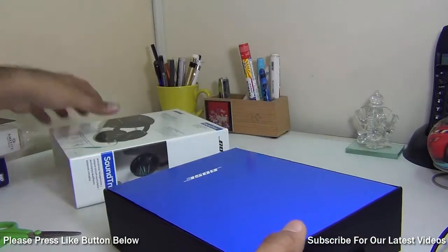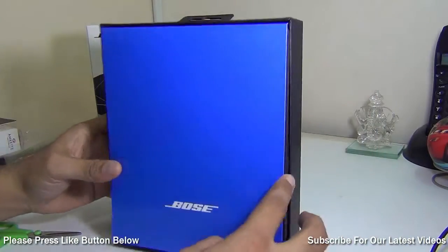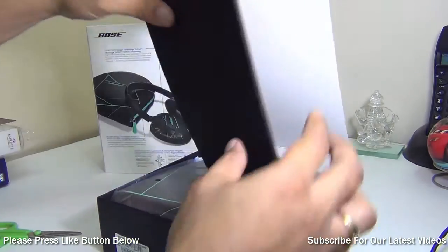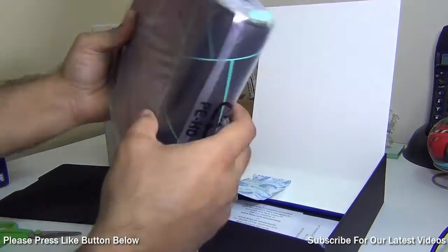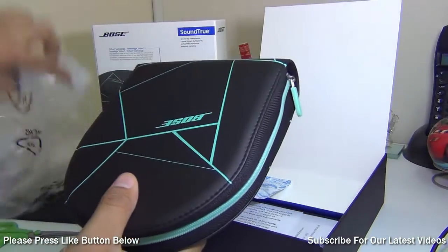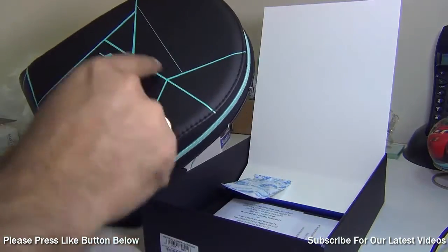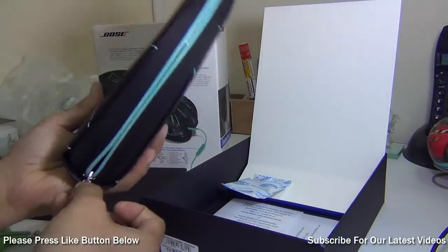As you can see, the packaging is pretty elite. It comes with a slide-out package with Bose branding and a protective shield just to protect the packaging. Inside, you get a big carry case or pouch that comes with a zipper and a premium leather finish matching the texture of the headphones.